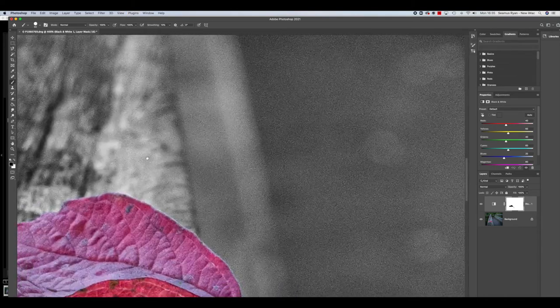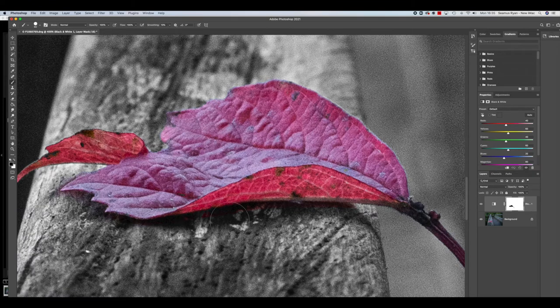We'll zoom in and do a bit of tidying up. Hold down the spacebar to move the screen. As you look here, there are still a few bits missing. If we now paint in white, we can paint out the few bits that accidentally got picked up — just nice and easy does it. This is where the beauty of layer masks presents itself — we can merrily edit this all we like.